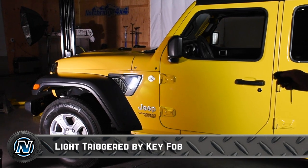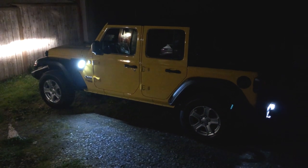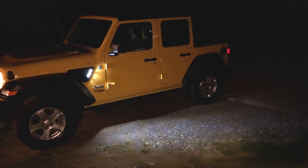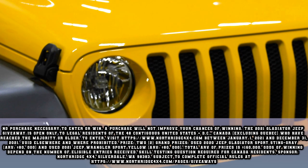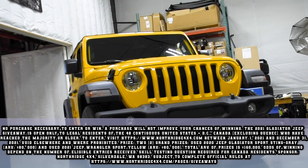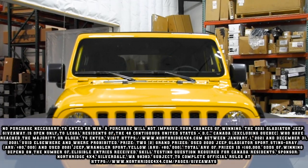Now that we've got everything back together, let's do a quick test before we take it out in the real world. Are you ready to add another level of safety to your JL or JT? Check the description box below for a link to where you can get the Oracle Sidetrack for your Jeep, and also for the link to enter to win this Hella Yella Giveaway Wrangler. Thanks for watching — we'll see you in the next video.